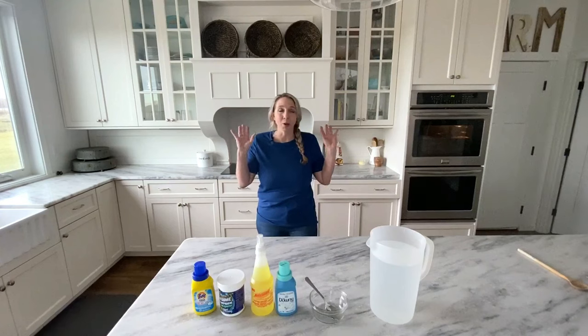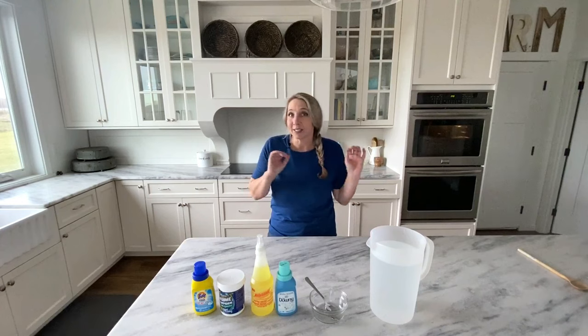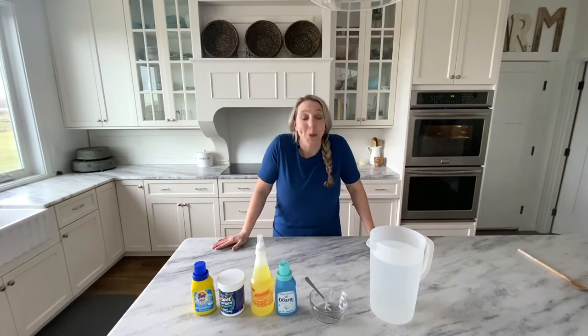It works so good for pet odor, for pet urine, for dirt and stains — all that kind of stuff — and it's going to save you so much money.